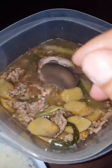Okay, now it's time to dig in and see what's in here — the soup. This is our shiitake mushrooms, ginger, and green onions, and brown beef.